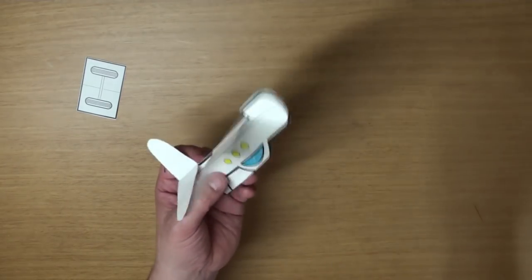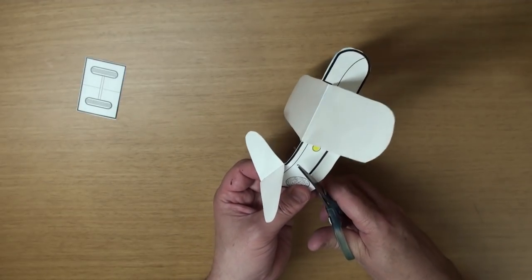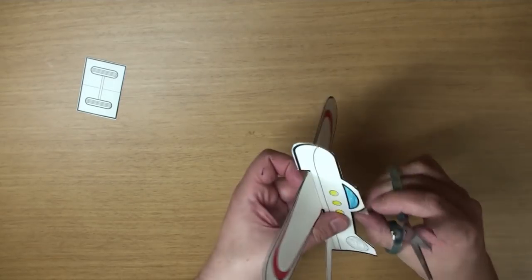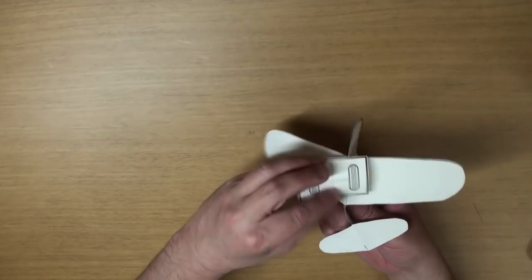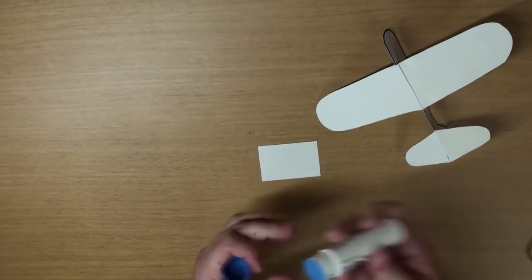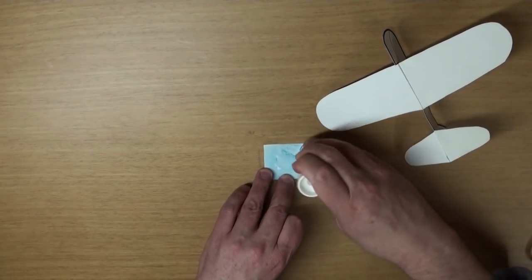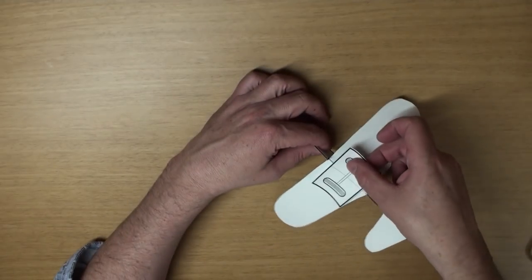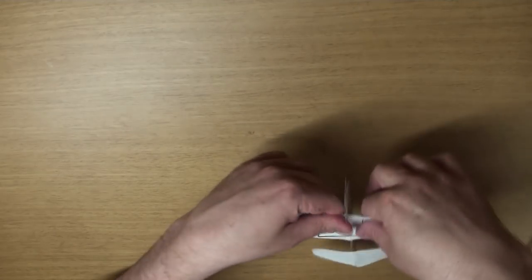Now grab your scissors and let's cut this part off too, okay? Now let's glue on the last piece. This piece will help make the wing one solid piece so it'll fly a lot better. Make sure you put on lots of glue, and stick it on evenly on the bottom. Just like this.